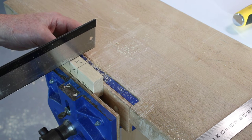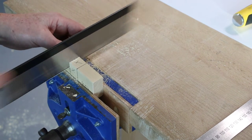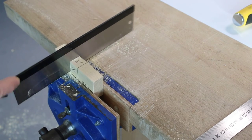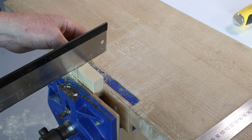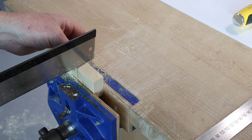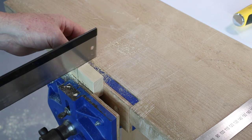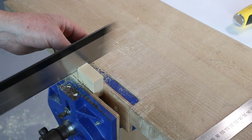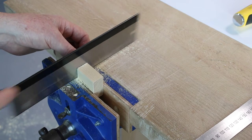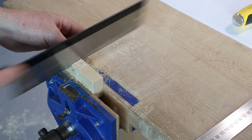Cut the second one right next to the line, then make two cuts in the middle to weaken it.